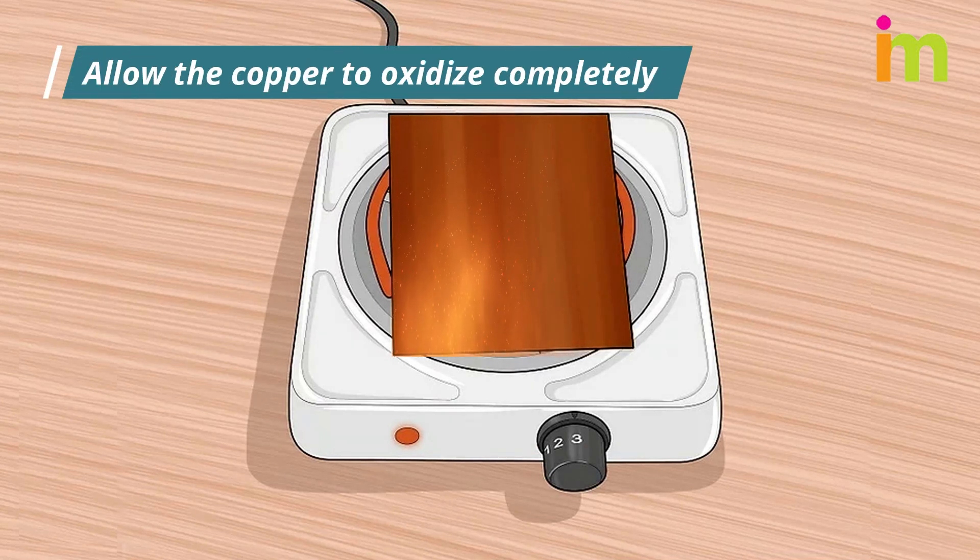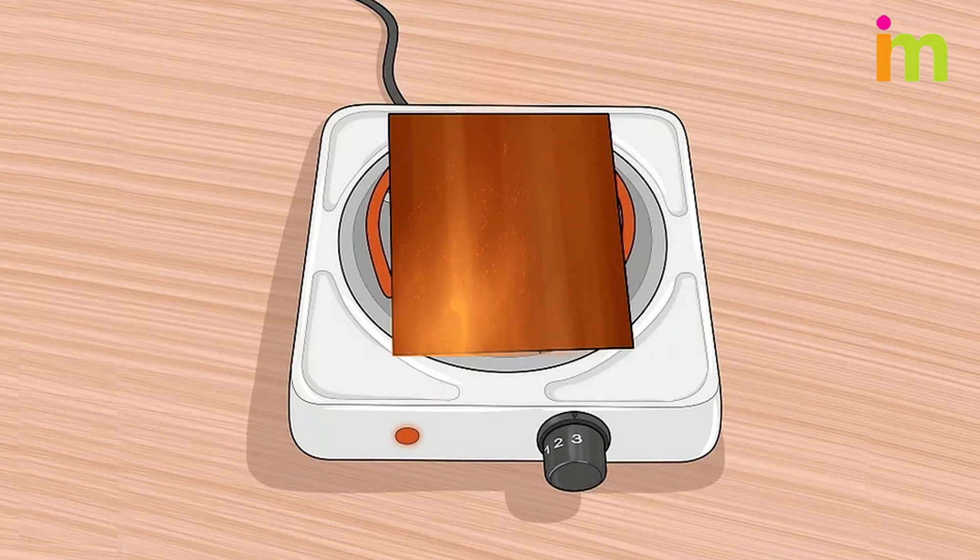As the copper heats up, you will see varying shades of red, pink, purple, and possibly other colors. This is a sign that oxidation is taking place. Finally, you will notice that these colors are all being replaced by a black covering. This covering is cuprous oxide.